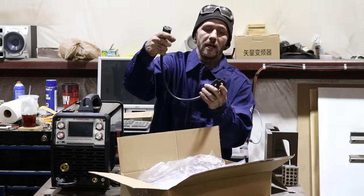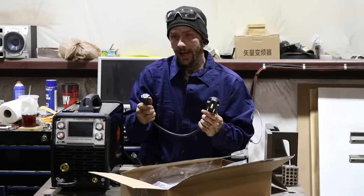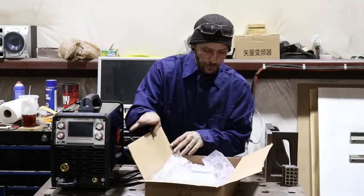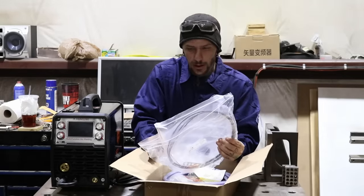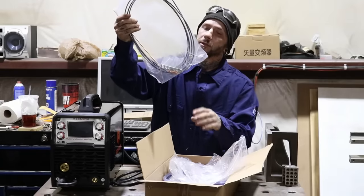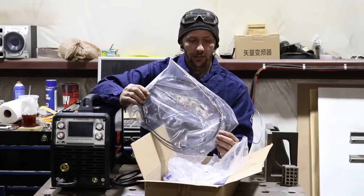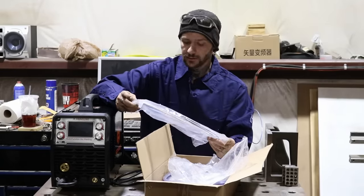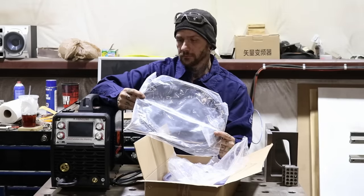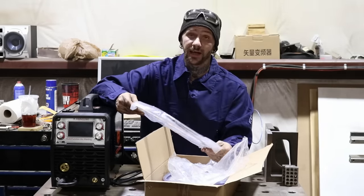It has an adapter, so if you wanted to run it on 220 it can. This is your liner — so when you want to run aluminum, you have a Teflon liner for it. You usually run a Teflon liner when you're doing stainless also.